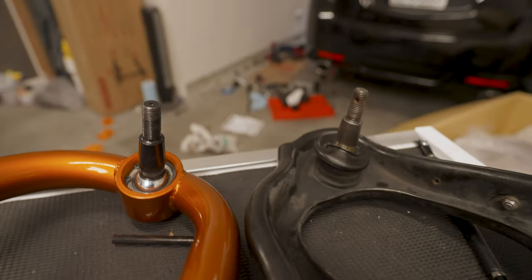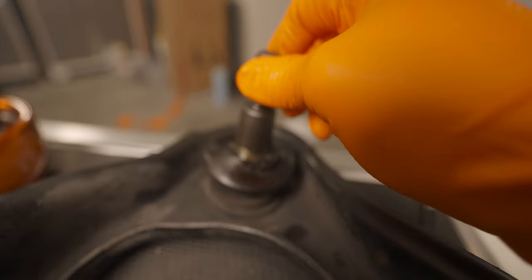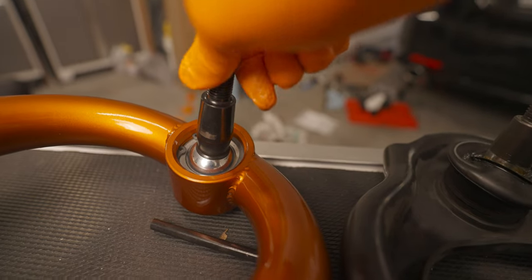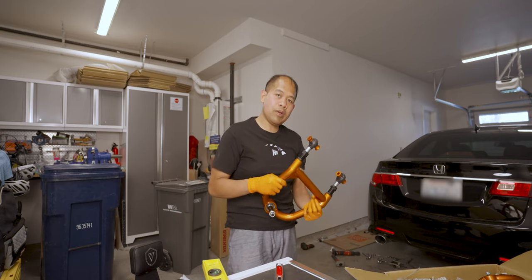Let me talk to you guys about these ball joints. See this OEM one — it's stationary, you can't spin it. On the TDMAN, you can spin it here — so it's a different style compared to OEM specs. So now let's put it on.